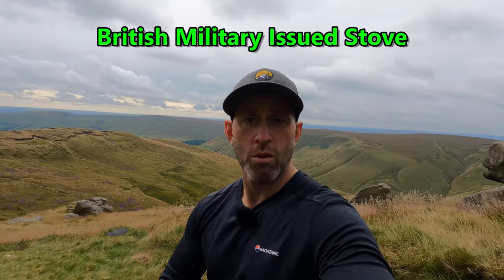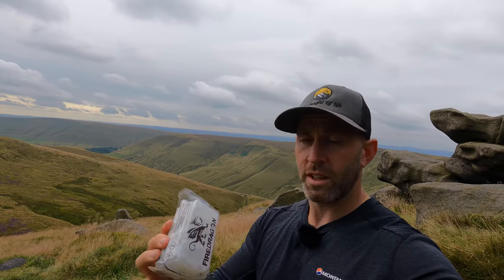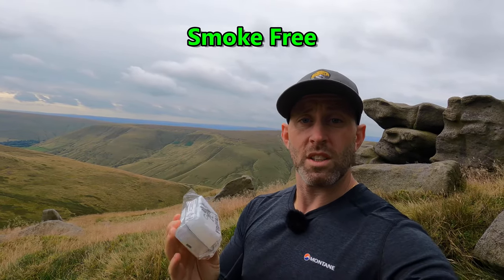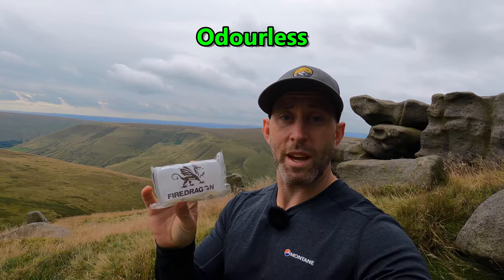Right, I've got to my location now — hope you can hear me okay in the wind. I've got a new stove out of my pocket — it fits in there nicely. It's the Fire Dragon multi-fuel cooker, and I'm going to use their fuel, which is a solid bioethanol — dubbed the world's first solid bioethanol fuel and the fire lighter of the future. It claims to perform in all conditions, including extreme ones, so we're going to test it in this wind and see if we can boil water for a coffee.